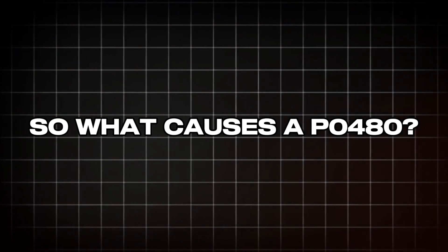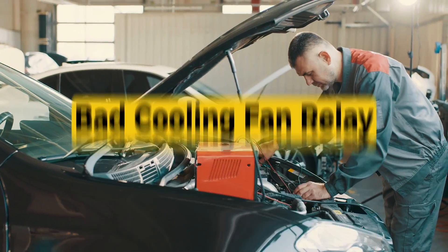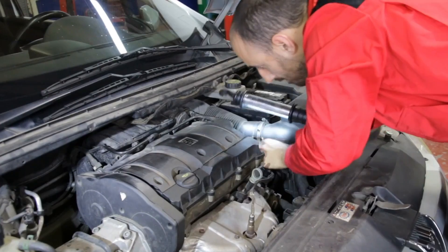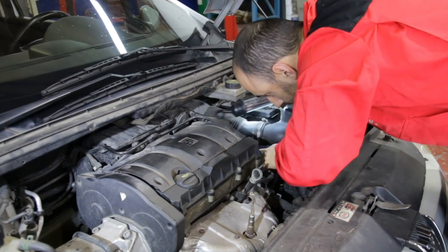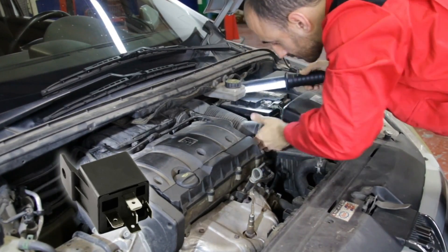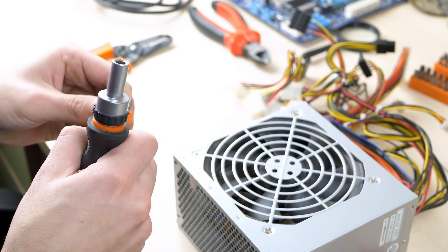So what causes a P0480? First, a bad cooling fan relay — this is the most common issue. Relay 1 might be stuck, burned out, or corroded. Relays are basically electric switches, and if they fail, the fan won't get the signal to spin.